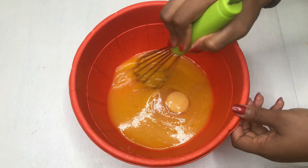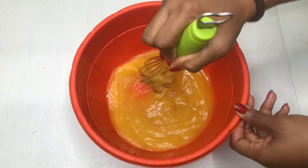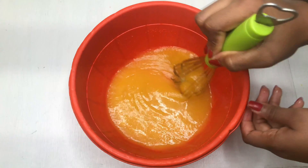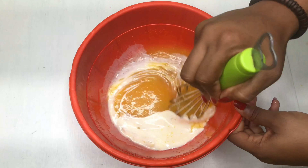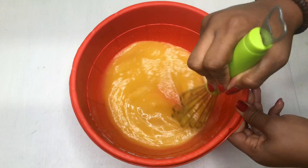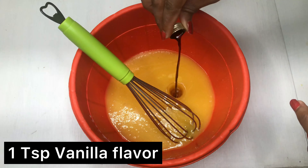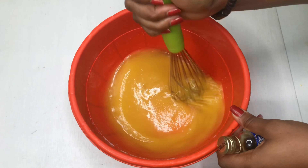Mix the egg in and make sure you're not whisking too hard so you don't over-mix. Then add the remaining milk — about half a cup — and mix that together. Next, add one teaspoon of vanilla and mix it in.